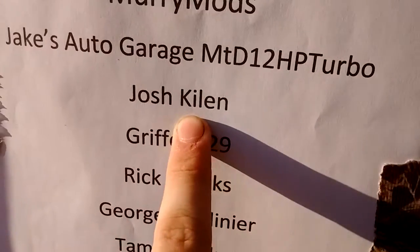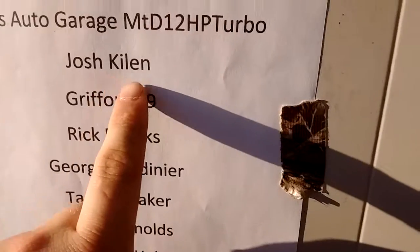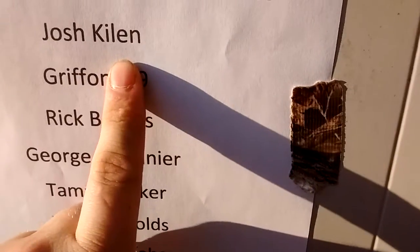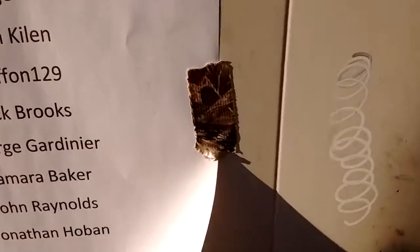Josh Killeen knows his stuff about these mowers, especially the Kohlers. If you have a question for me and I can't answer it, I'll probably send y'all over to him, or the one and only Fearless Front. But moving on from that, I'm talking about the plans on this thing.